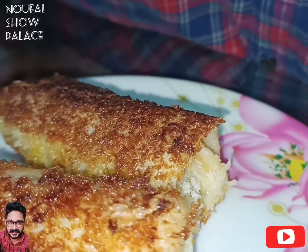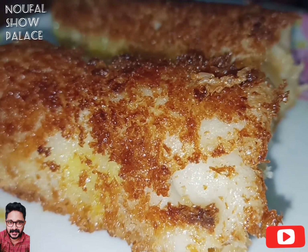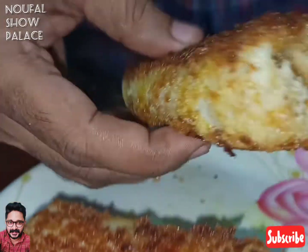Hello guys, Naufel. Now we have an egg roll. It's simple to taste the egg roll. Now everyone will try it. It's a very tasty taste.